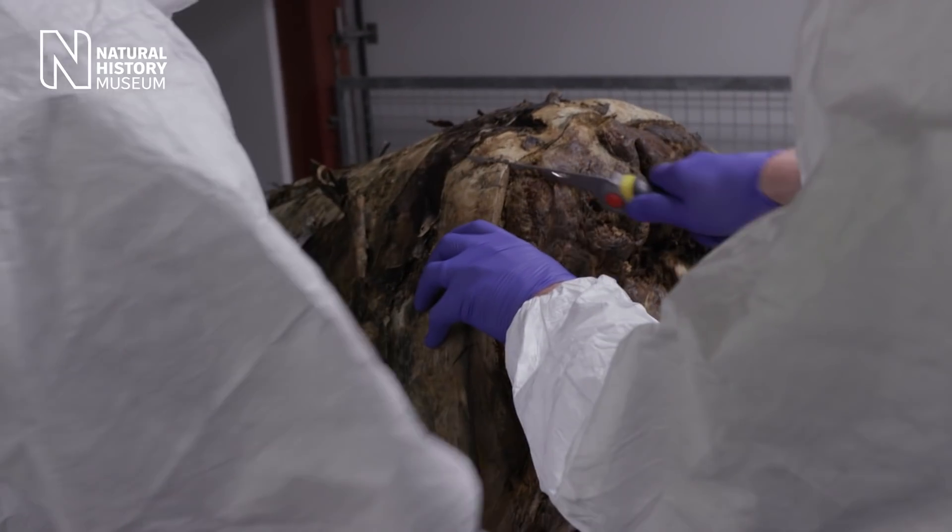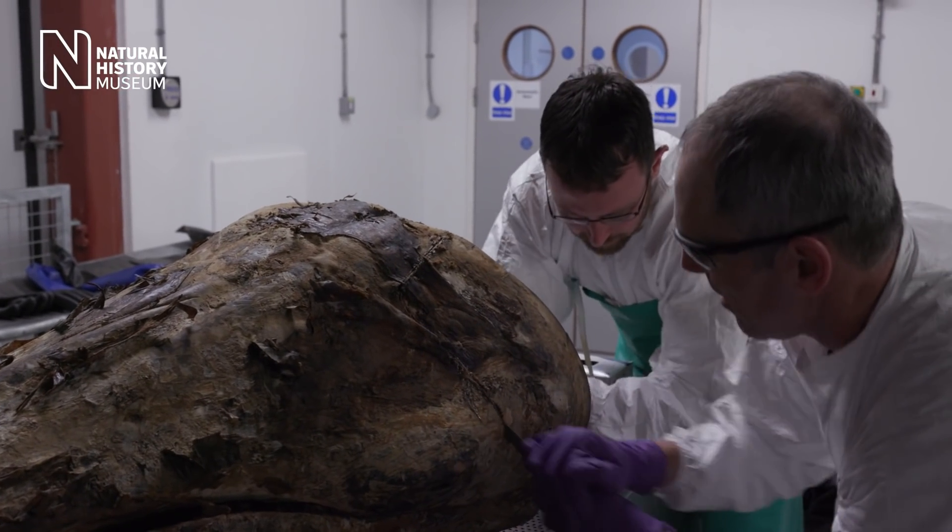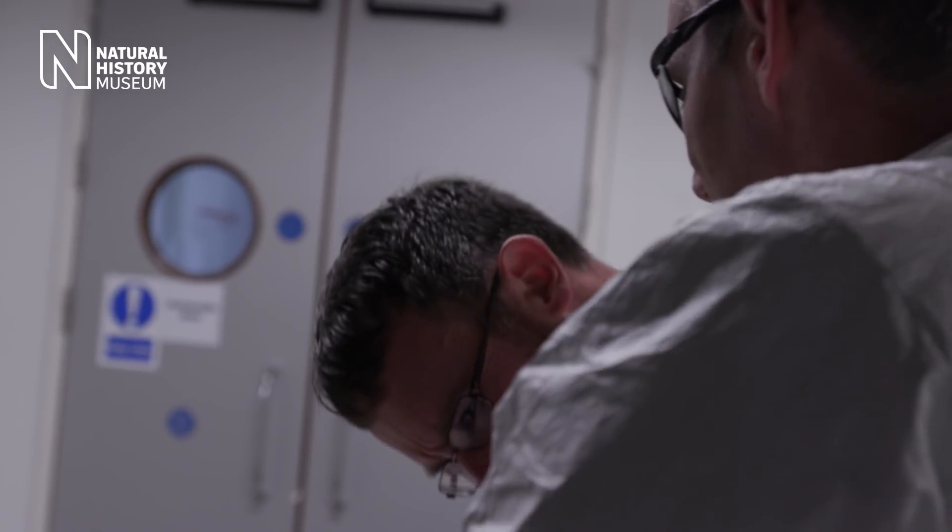This specimen that we have from 1926 existed at a point in time before these large-scale stresses actually existed in the wild.